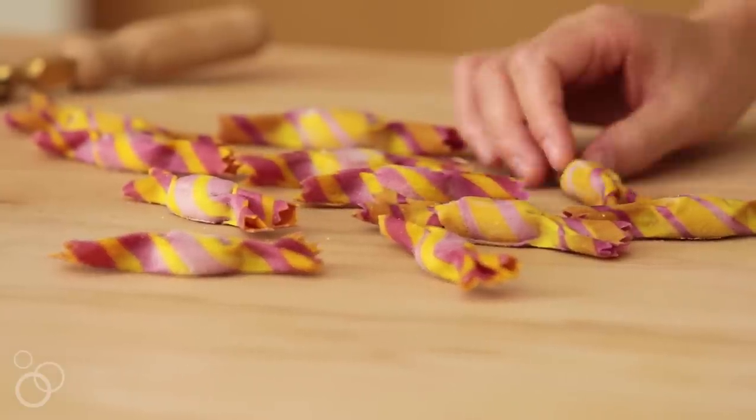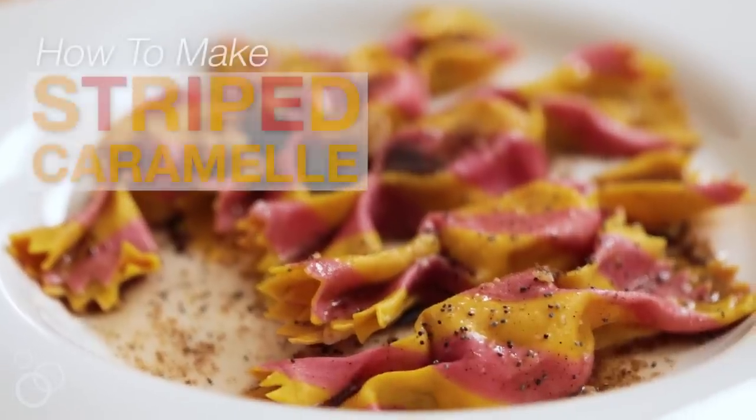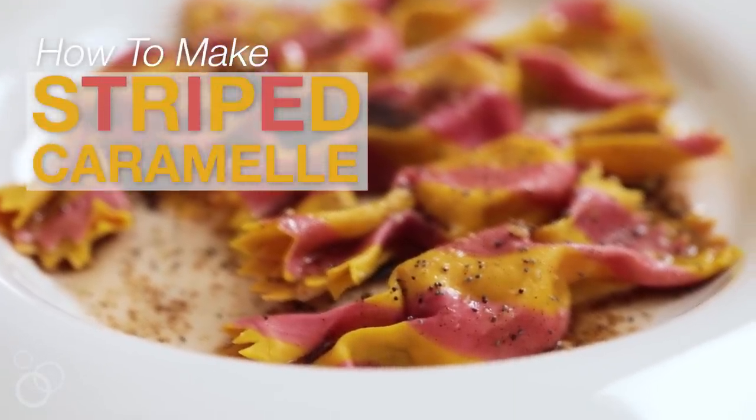Hey everybody, I'm Salty Seattle and we're going to make the most adorable pasta shape ever. They're called caramelle — caramelle just means candies in Italian.